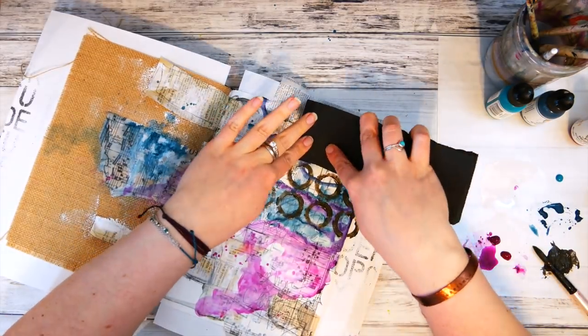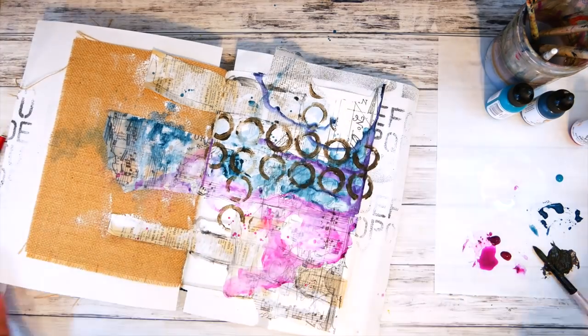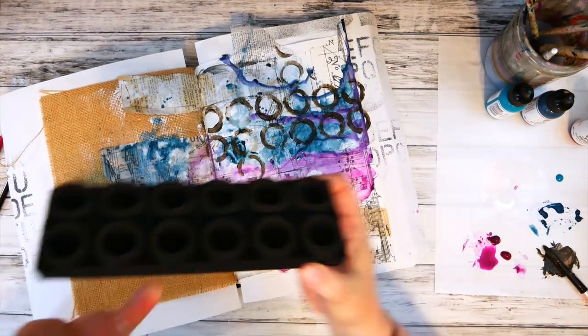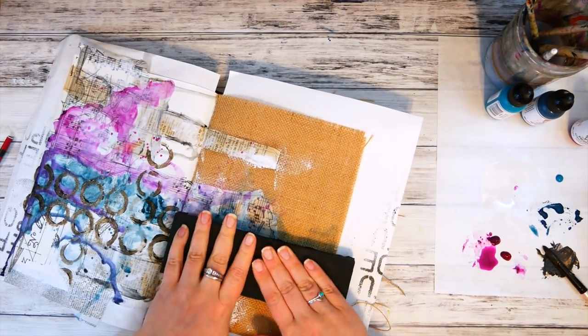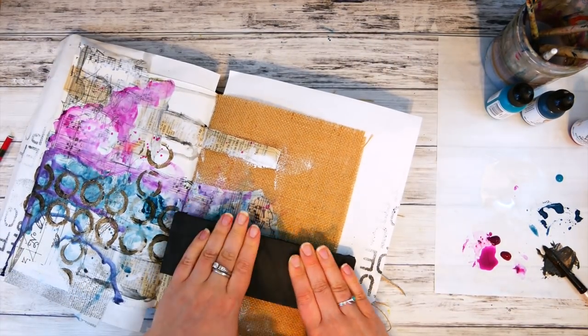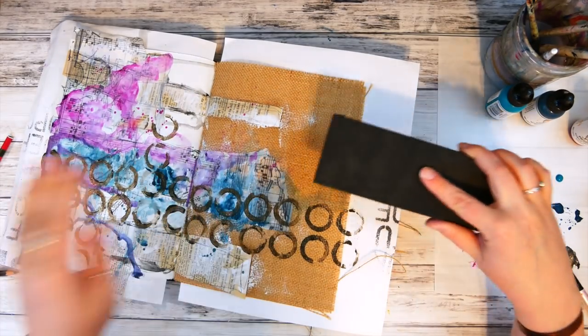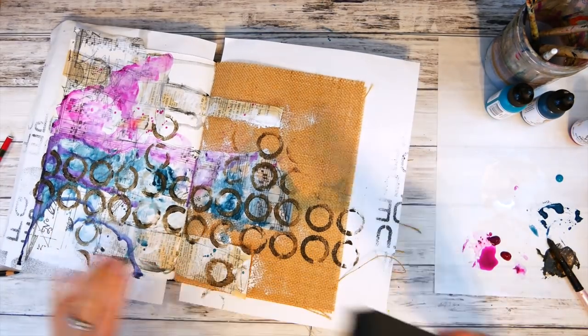I wanted those circles to look more grungy, not solid and perfect, so just applying the paint in random places on the circles allowed that to happen naturally. Then I continued to stamp across the page and stamp pieces here and there so that it wouldn't look like a straight line all the way across, but more random and unpredictable.